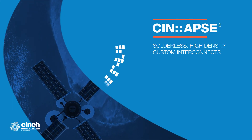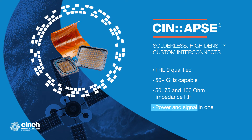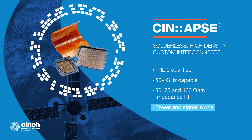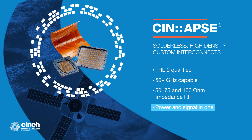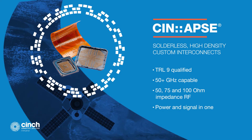Cinch's Synapse solderless high-density custom interconnects are optimized for size, weight, and performance, and are ideal for military aerospace applications, with proven reliability under the most extreme mechanical shock and vibration. Synapse interconnects are used for board-to-board, IC-to-board, flex-to-board, and component-to-board applications.